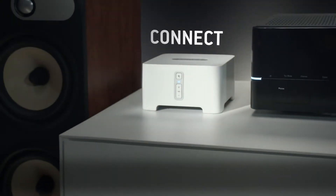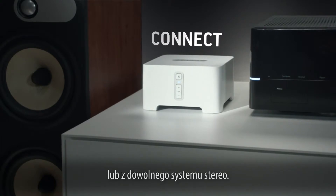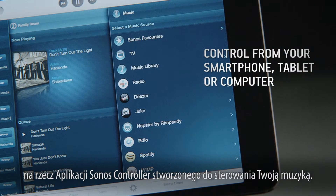Meet Connect. It lets you access all the music on earth from your home theatre or stereo system you already own. With the Connect, you can also replace your remote and use the Sonos controller app to control your music.